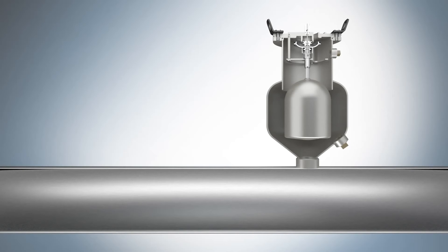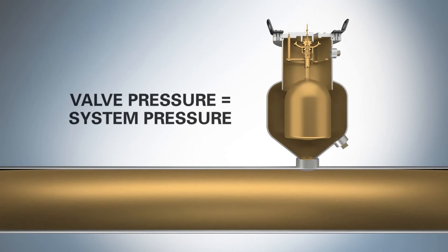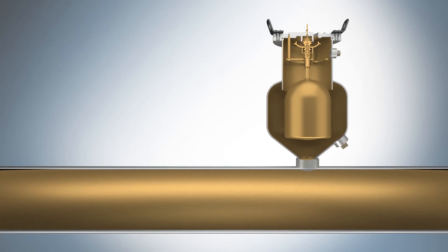When the ASU combination air valve is installed in a pipeline and there is no fluid in the pipeline, the pressure in the valve is equal to atmospheric pressure. Inside the ASU valve, the air vacuum disc is open and the valve freely lets air in or out of the system.